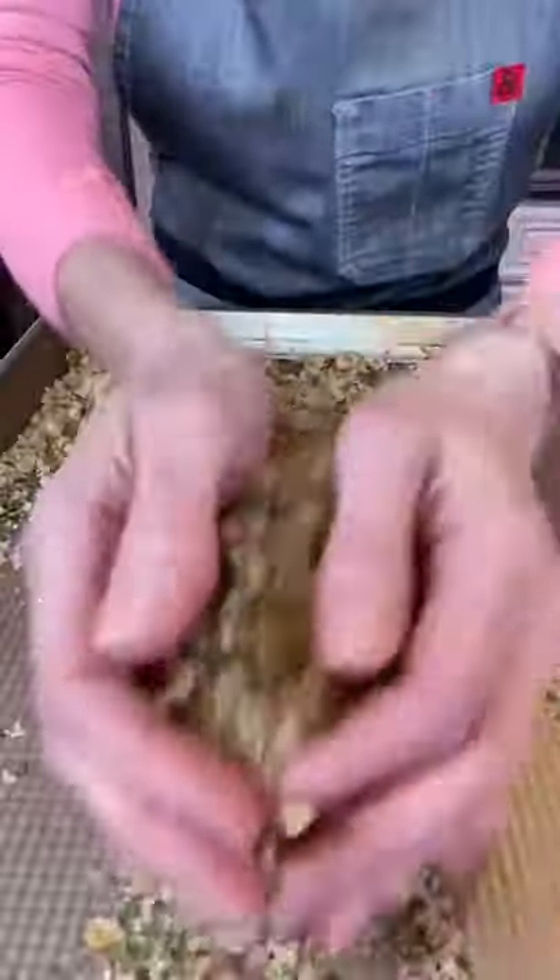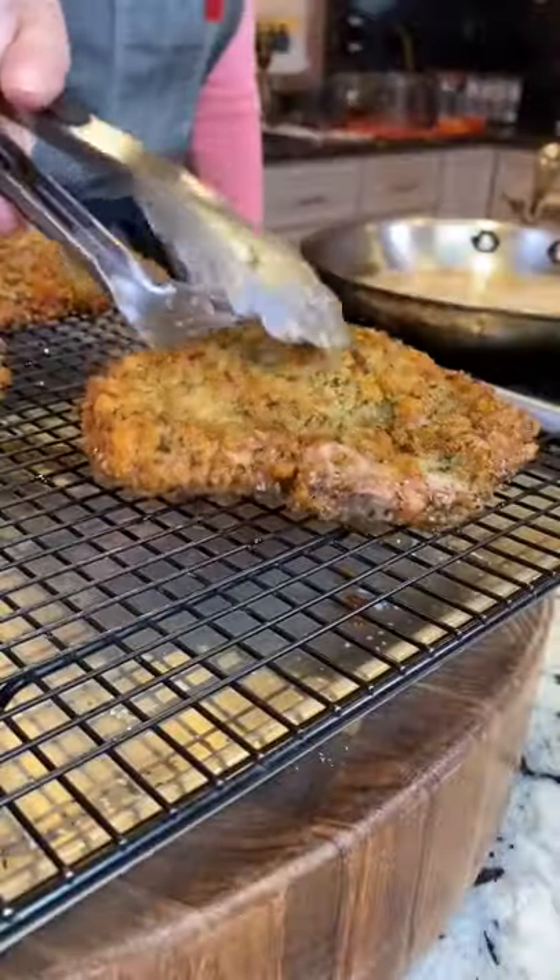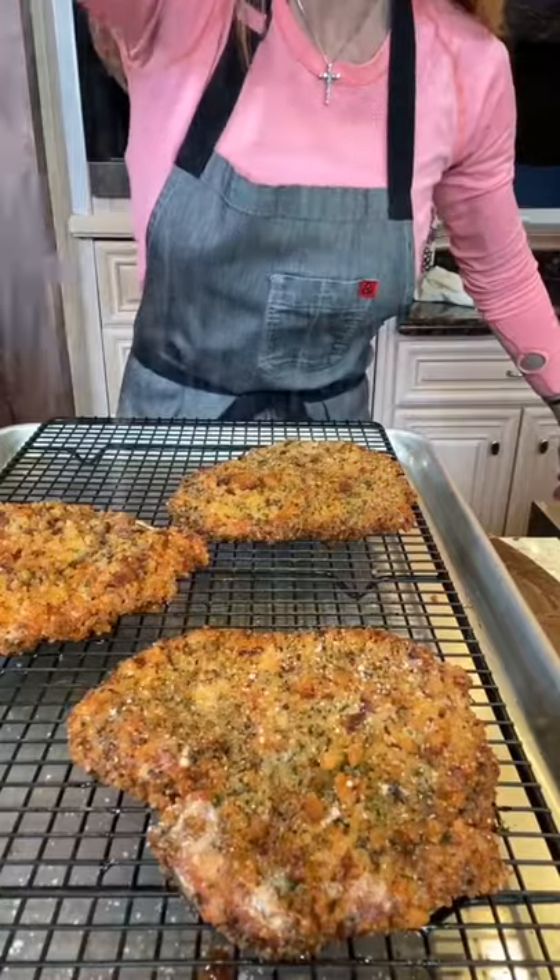Store in a large zipper bag for a couple days at room temperature. Great with pork chops too. Sprinkle kosher salt.